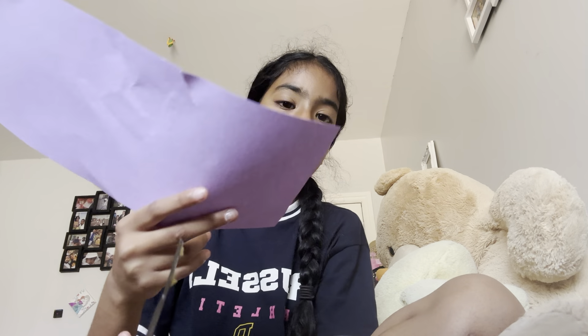So first, you need a random piece of paper. It needs to be thick, and you need to have scissors. Paper and scissors, that's all you need.